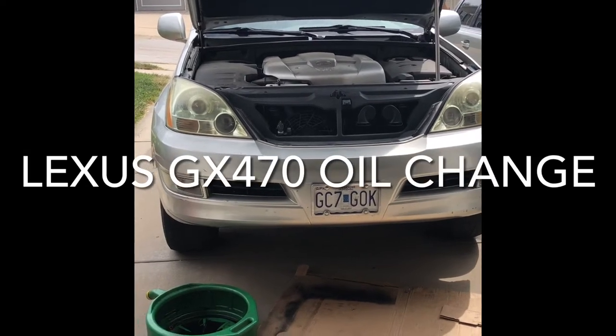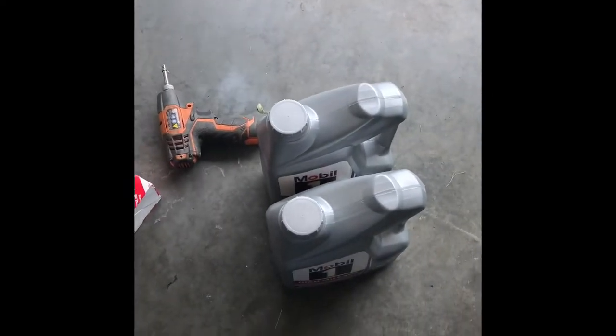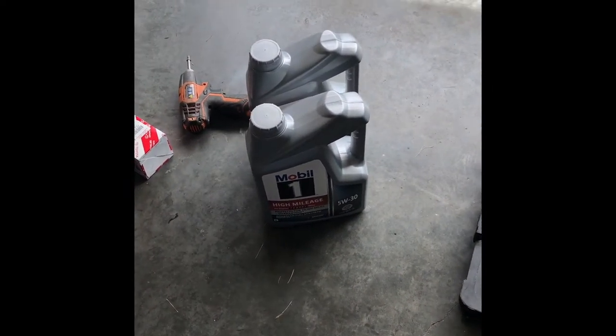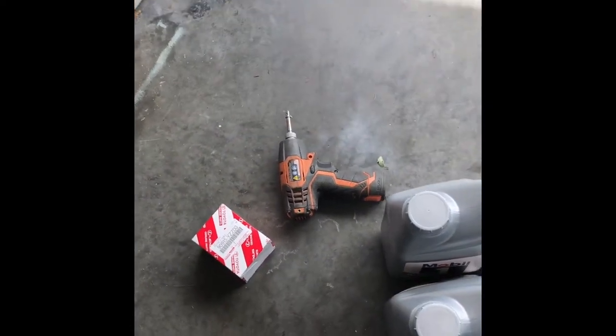We're gonna do an oil change on my Lexus GX470. I got the 5W30 synthetic oil, my oil filter and gasket, and my tool to unscrew the underbelly. I'm down under the Lexus GX470.